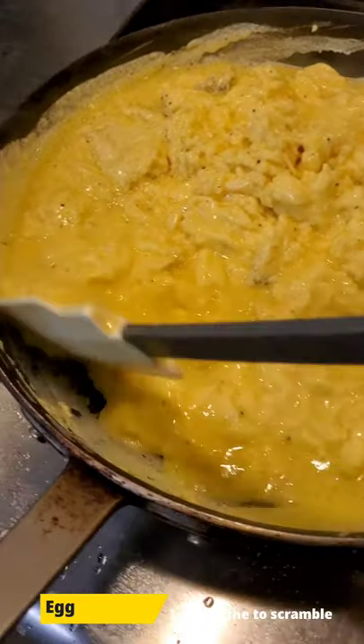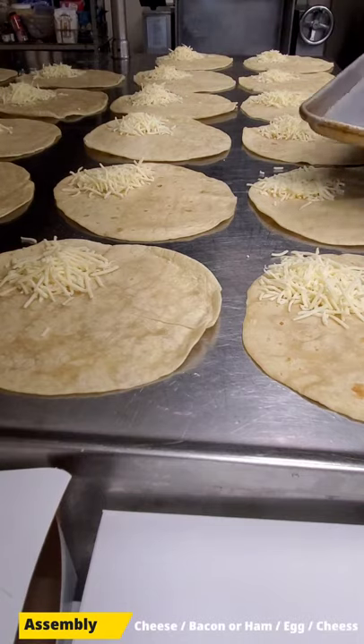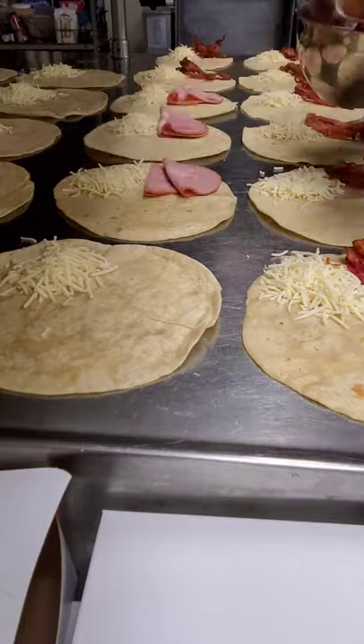Cook the egg into scramble mode. Start spreading the cheese on one quadrant. Lay down the bacon or ham on the other quadrant.